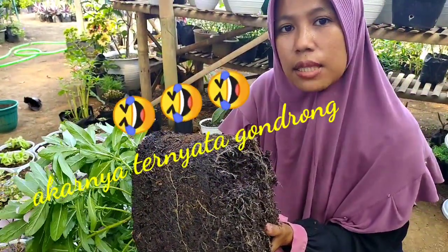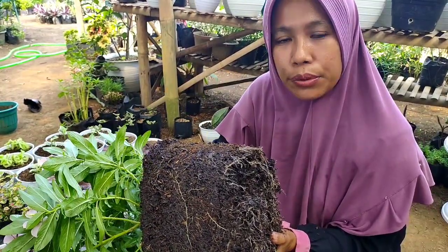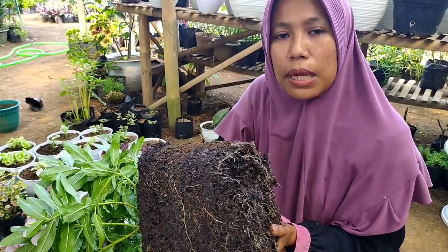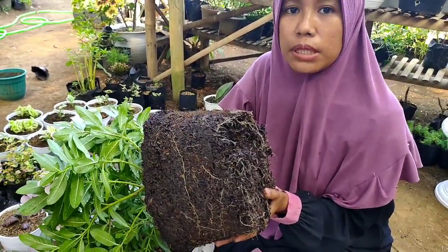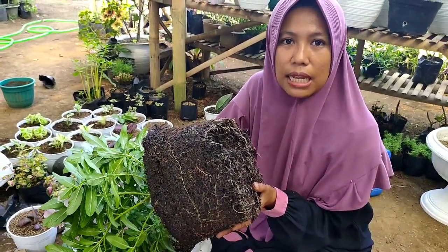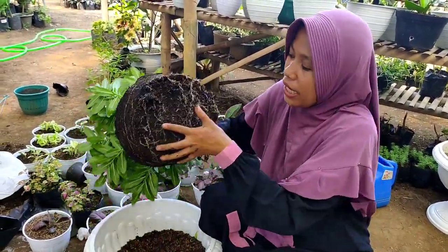Ini seringkali kita temukan pada vinca yang tiba-tiba layu, tiba-tiba seperti kekurangan air padahal sudah disiram. Ini karena akarnya kurang sempurna menyerap nutrisi, bisa disebabkan oleh potnya yang sudah terlalu kecil. Nah ini kita pindahkan seperti ini ya teman-teman.